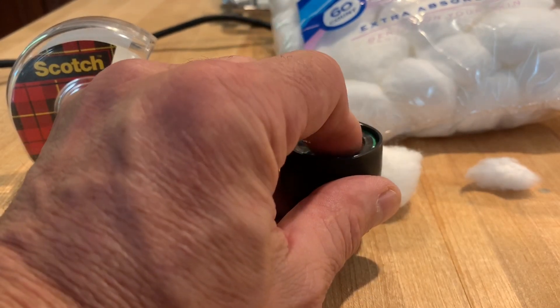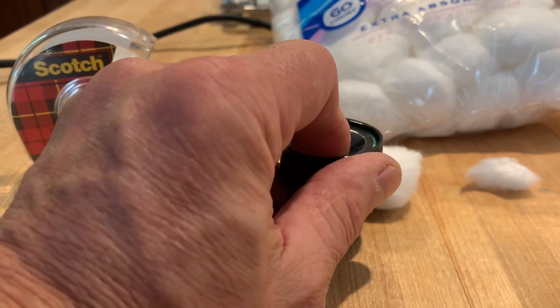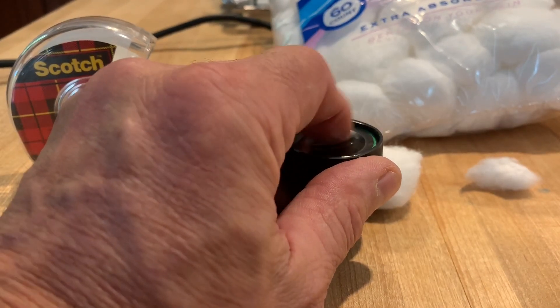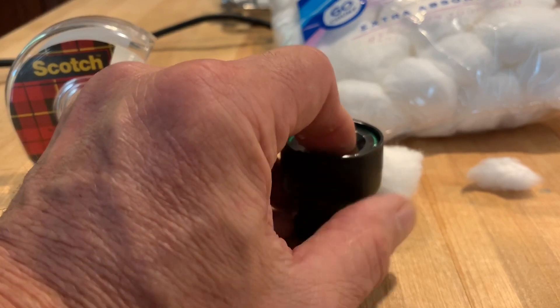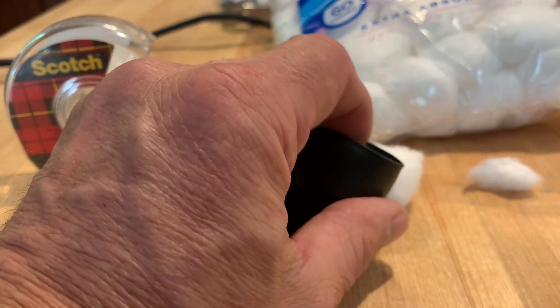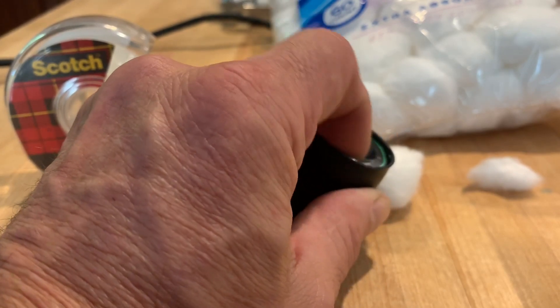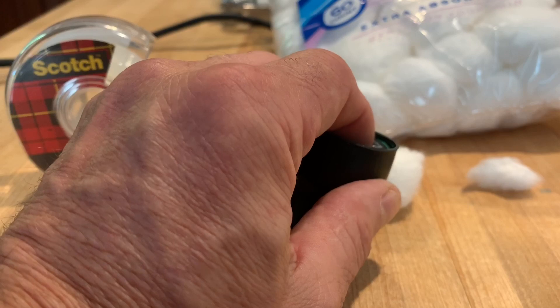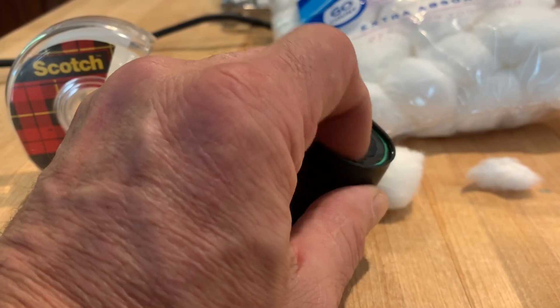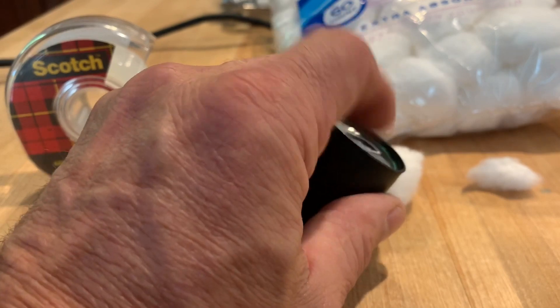This membrane is pliable and will actually bend and flex, and it's very durable. The only way it'll break is if a sharp edge pushes or hits it, and then it can cut and puncture it. But you can see how hard I'm pressing on this and it doesn't puncture. It can get loose though, and if it gets loose, that can also cause a vibration.